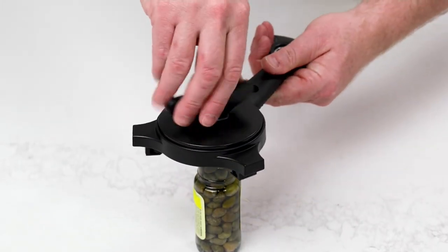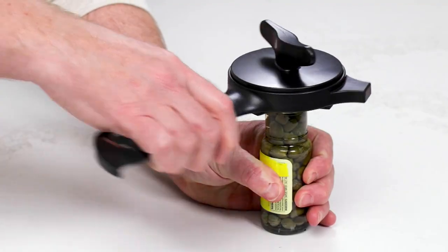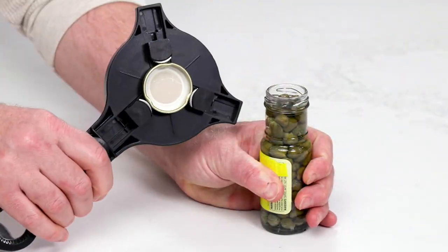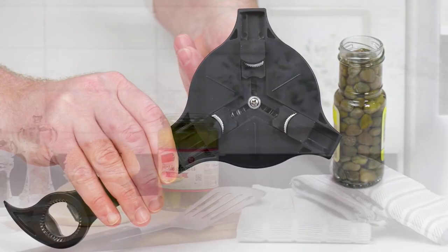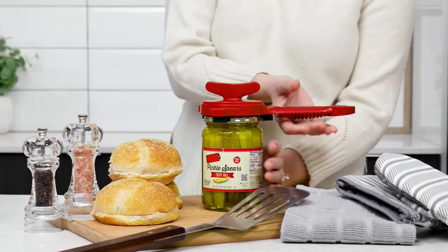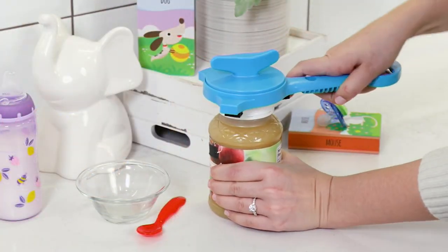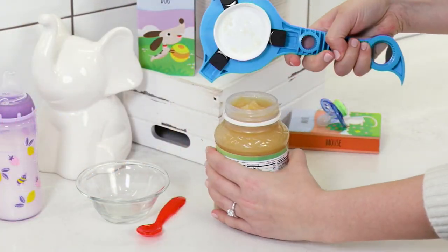It helps you open all those little jars that are in your home with the greatest of ease. It's by Kuhn Rikon — it's the 5-in-1 Jar and Bottle Opener. It's a feature price of $22.98, or three easy payments of $7.66. Your item number is K51429.